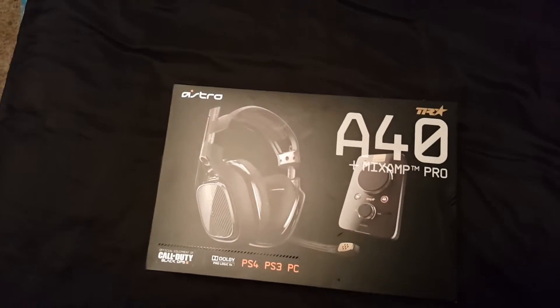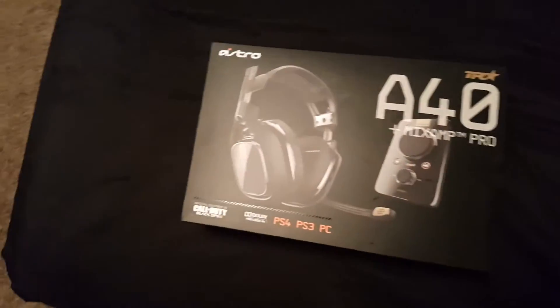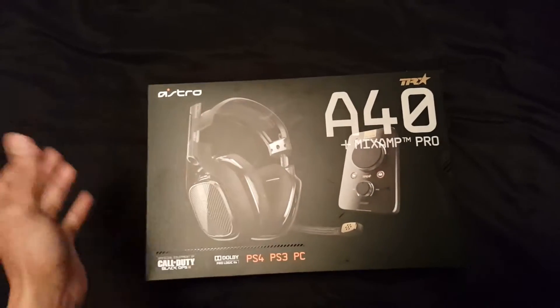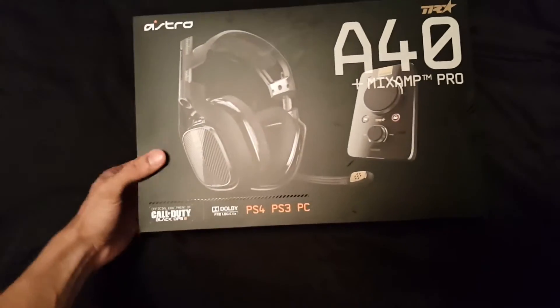What is going on guys, welcome to another video. Today we got an unboxing — going to unbox these Astro A40s, just picked these up from Best Buy. The PS4 gaming scene is about to be lit.